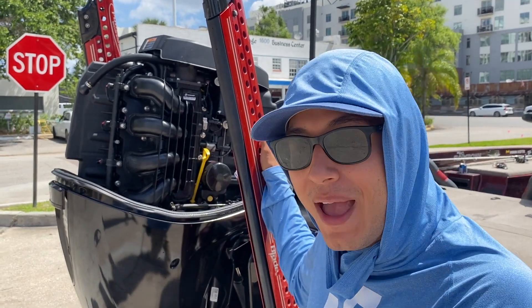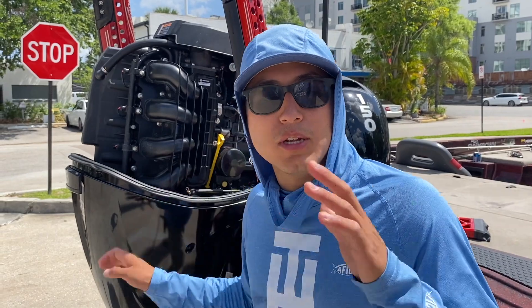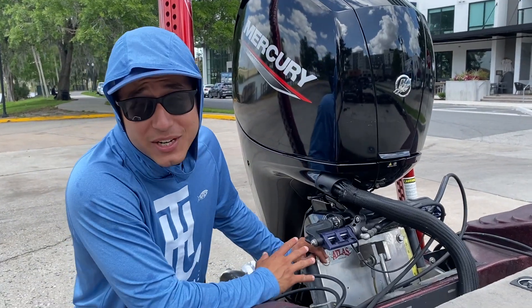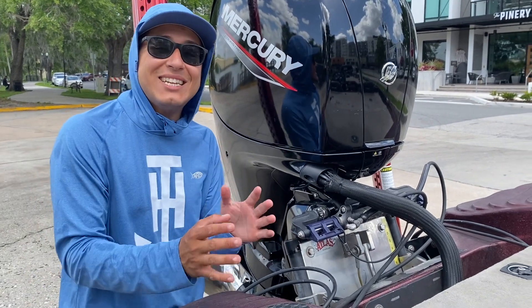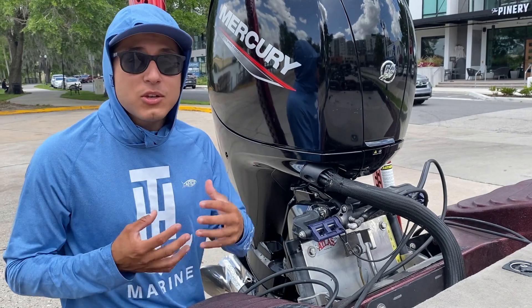This is helping me put money back in my pocket. Yeah, it's a new motor, yeah it's a little bit expensive, but for reliability you cannot beat it. I'm also running the TH Marine Atlas jack plate with the six-inch setback, and that has been absolutely crucial for not only my tournaments but also my business guide trips.